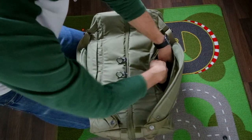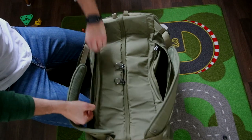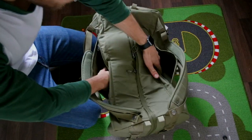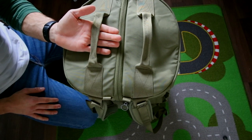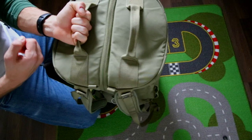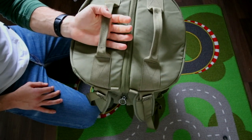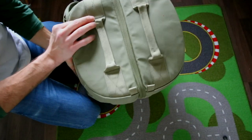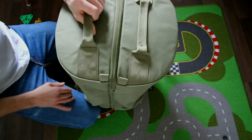On the outside you have two exterior pockets, fairly roomy, one on each side. On the top there are two strong handles on both sides, so if you want to carry it, drag it, or throw it, you've got strong handles to do it.